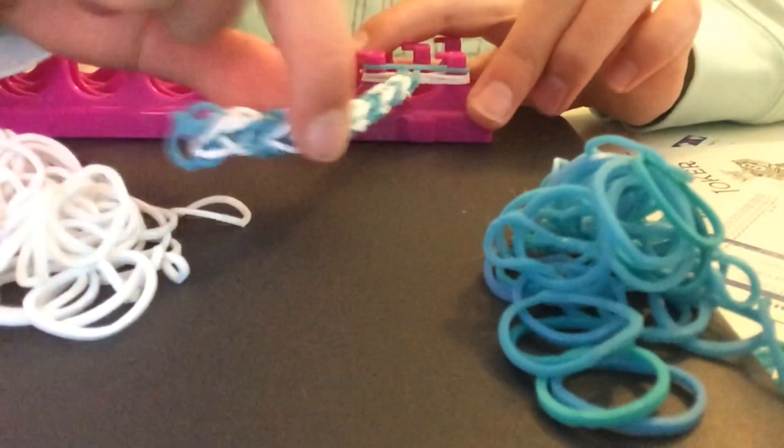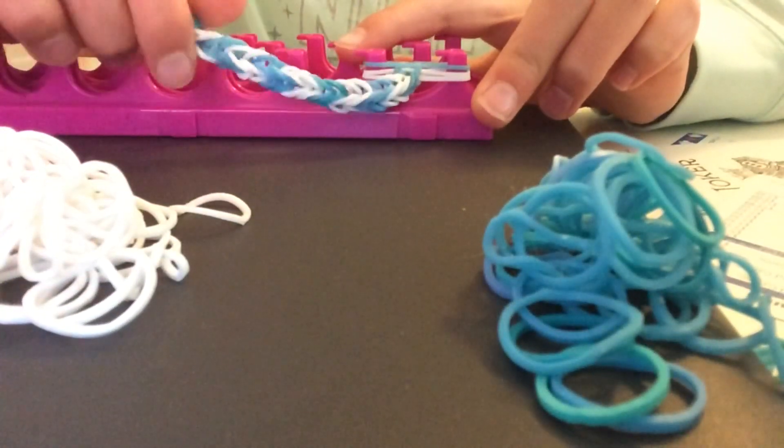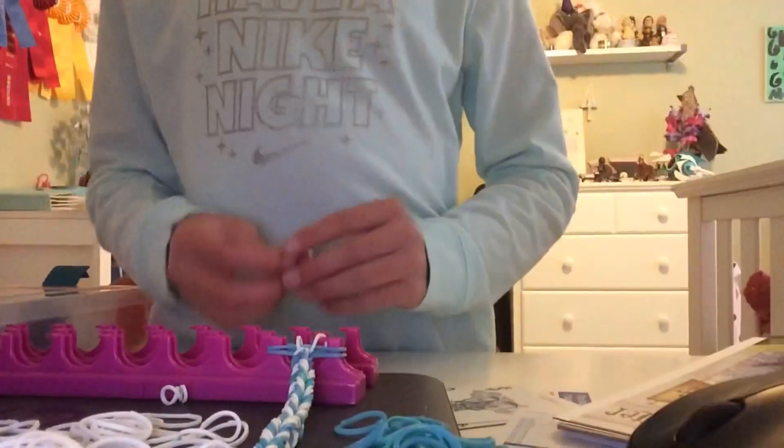Every once in a while, you'll want to pull this to make sure it's all together and intact and nothing's wrong. You're almost finished with your friendship bracelet.